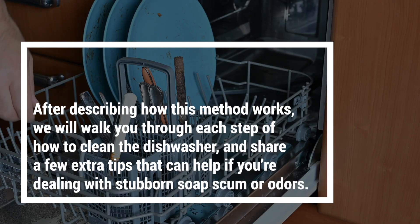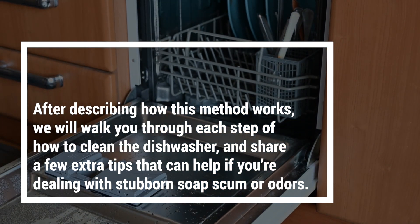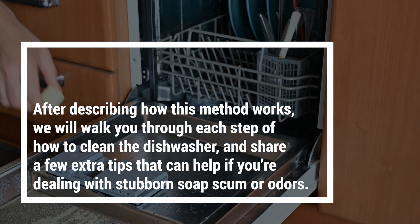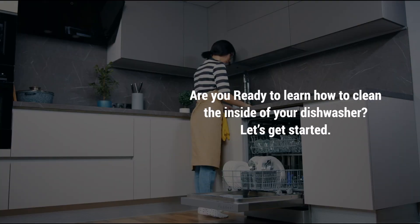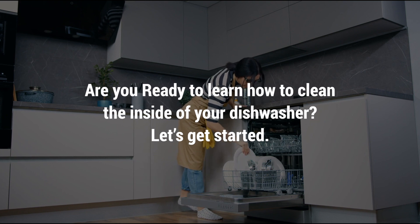After describing how this method works, we'll walk you through each step of how to clean the dishwasher and share a few extra tips that can help if you're dealing with stubborn soap scum or odors. Are you ready to learn how to clean the inside of your dishwasher? Let's get started.